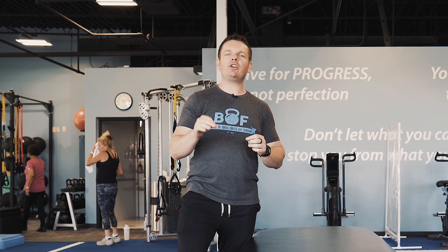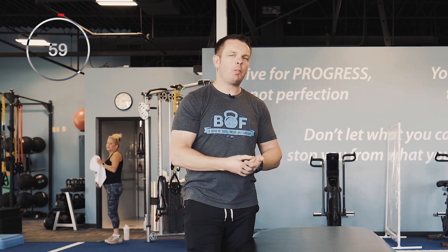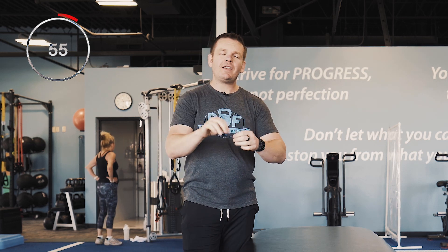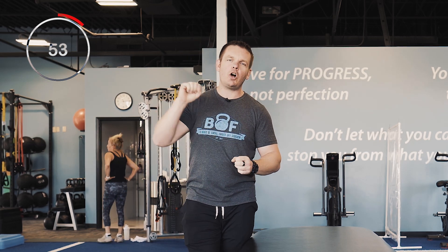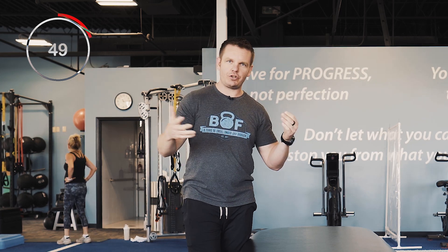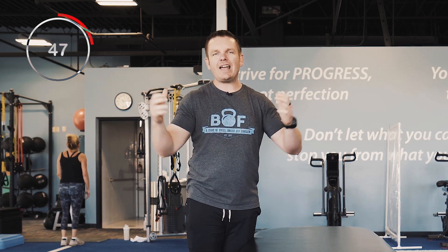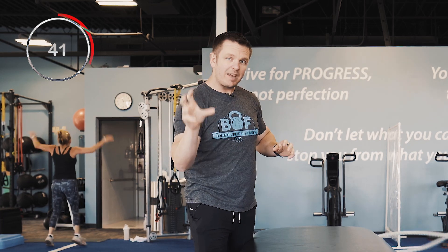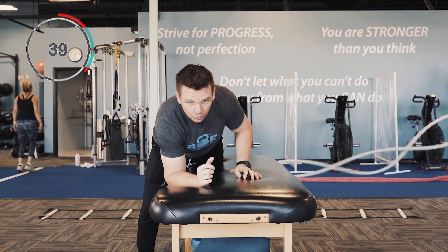On today's 60-second mobility tip, we're going to talk about a super simple and easy mobility exercise that you can do that can work wonders on your shoulders. It's called a prone shoulder CARS, or controlled articular rotation. Basically, the idea is we want to take our shoulders through a full range of motion. This is also great because it's going to help strengthen those small stabilizer muscles on the back of the shoulder.